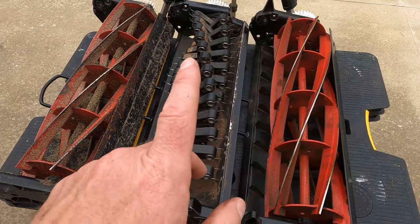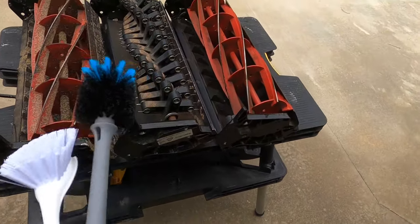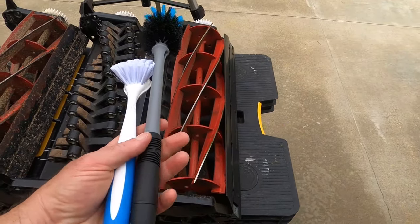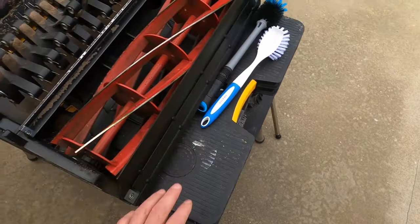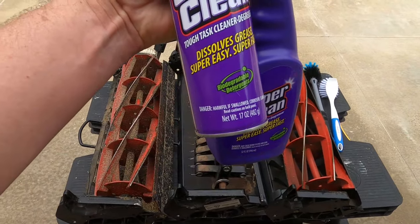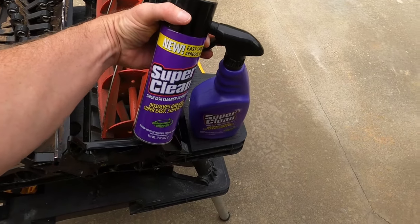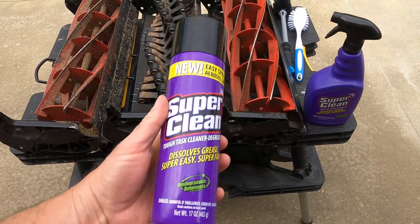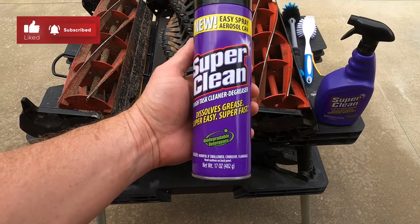We need a couple of things to clean these up. First, our brushes — got a couple of basically cheap brushes off Amazon, or you can pick them up at your local Walmart. And the cleaner we're going to use today is SuperClean. Got a couple of products here; they're both the same, one is in aerosol form.